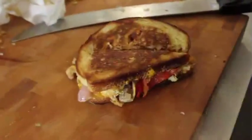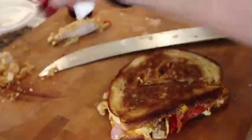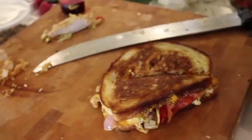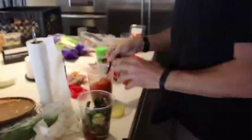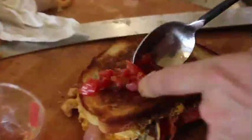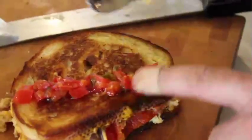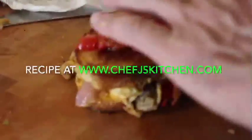Now we're gonna take our tomato jam, and I'm gonna take off the moisture from the jam so it doesn't get soggy. What consists of that? That's a secret — that's chef's secret right there. Look at that tomato jam down the front, and then we're gonna spread it open so you can get a shot on both sides.